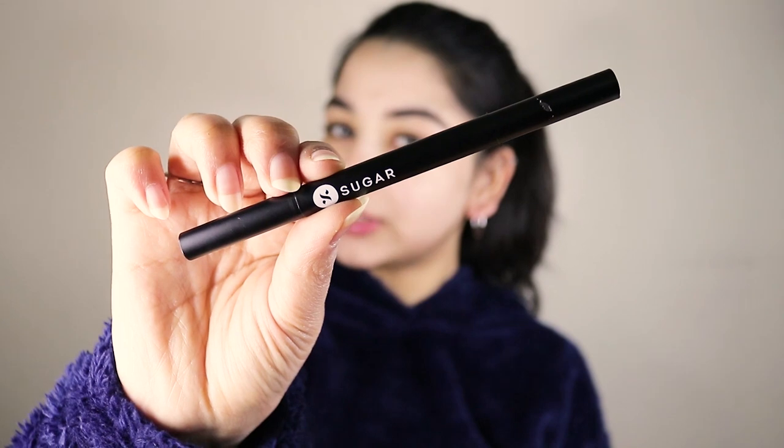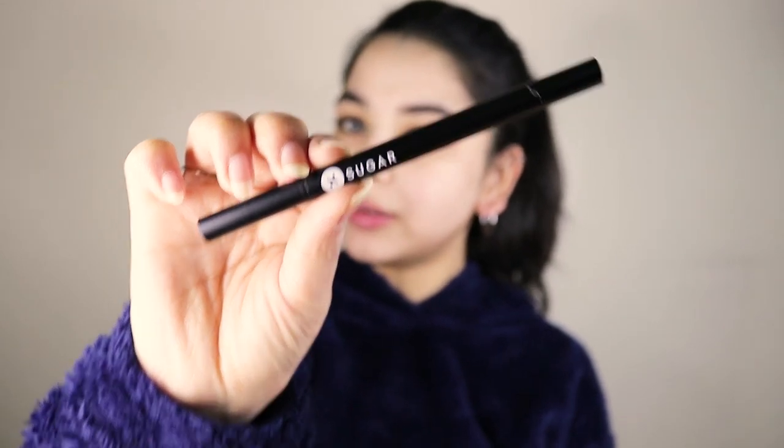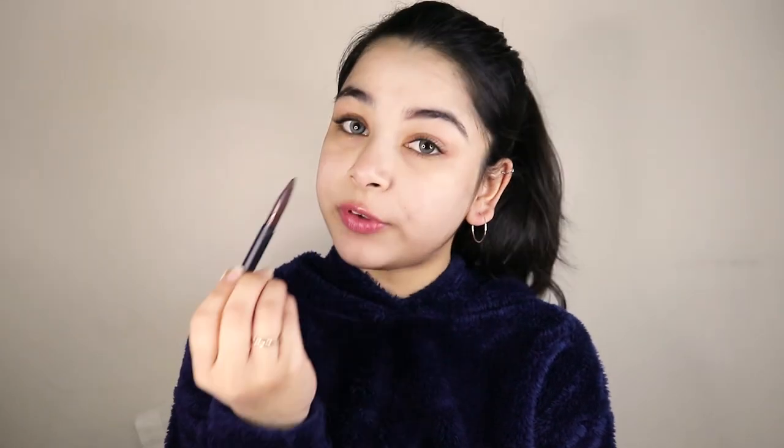I'm gonna start with my brows, and for that I'm gonna use Sugar's Arch Arrival Brow Definer, and I'm gonna keep my brows very, very natural.